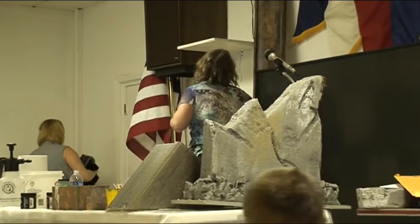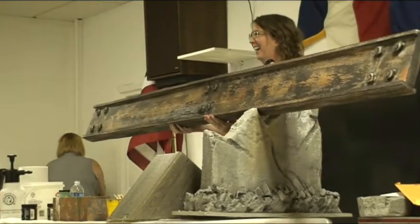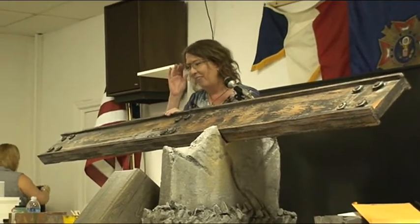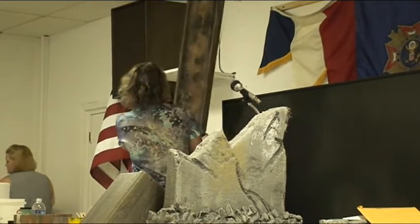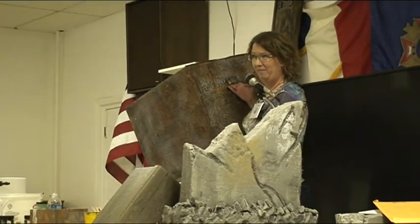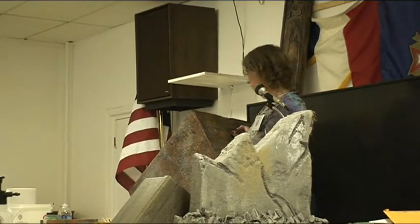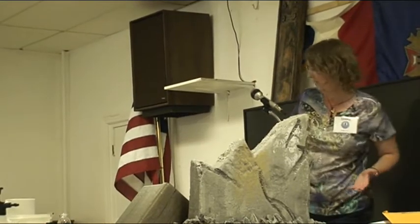Now let's talk about rusty steel. Anyone want to guess what this is made out of? This is pink foam - I just went completely crazy with Monster Mud one day. I wanted to make this look like cast iron, very old. And I also made a steel box out of cardboard. The trick is Monster Mud. Joint compound with latex paint mixed in - that's Monster Mud.